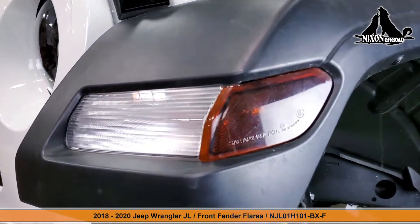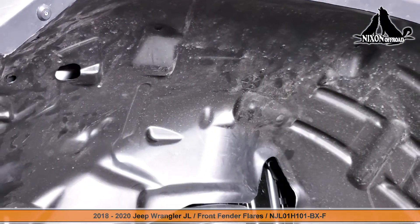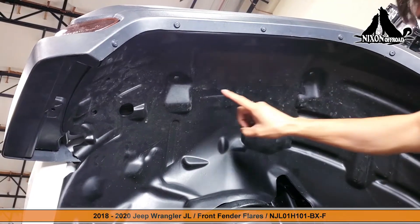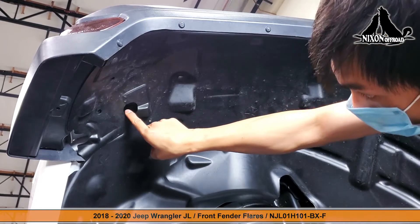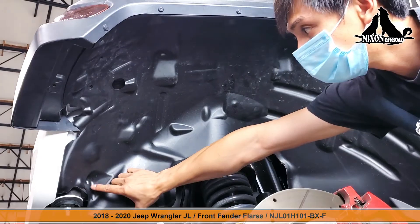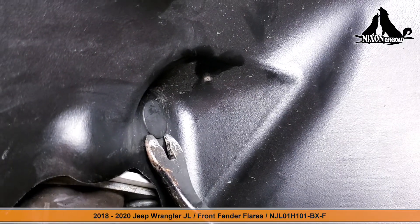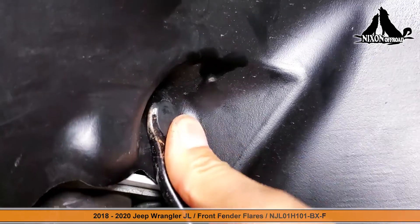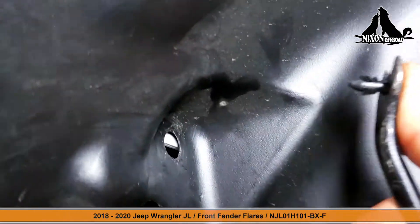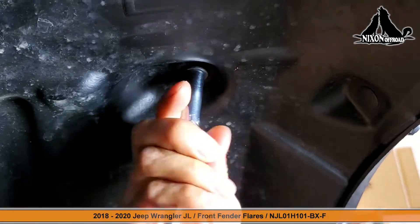The first thing we need to do is go underneath the stock OEM front fender to remove this plastic inner liner. There are four bolts that we're going to need to remove to get this thing off. There's also one other point where we have to remove a clip — you can just use a tool here to notch this off with a bit of pressure.